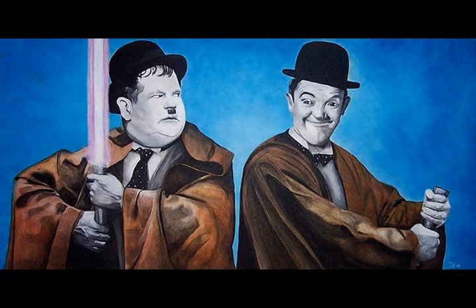Then I added the lightsaber. The reason for Stan not having a lightsaber is twofold. The first reason was I thought it'd be quite funny if he hadn't switched his lightsaber on, and then Ollie's looking at him like, oh, you're a Yoda, and he's looking quite content with himself. The second reason is that the lightsaber was too difficult to paint — I couldn't be bothered to paint the other one. But I actually thought it looked better with just the one lightsaber lit, and it adds to the comedy.